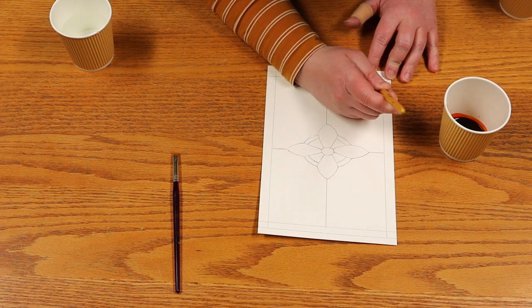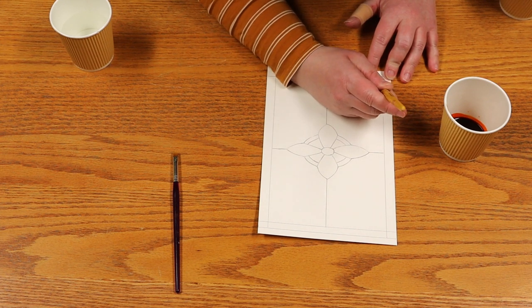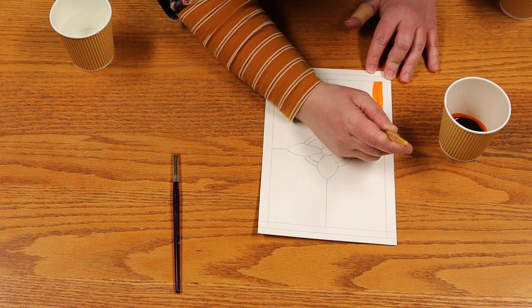Start by tracing your design onto your paper with a pencil. You may use any template design or freehand. Wet the paint with a few drops of water.